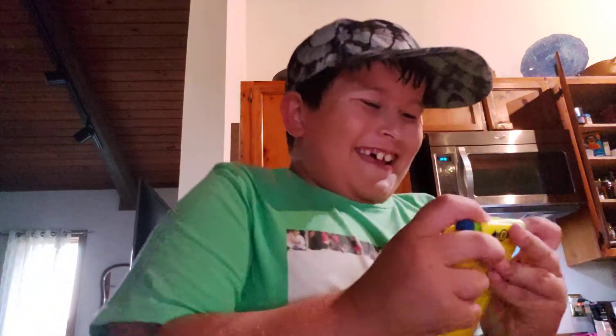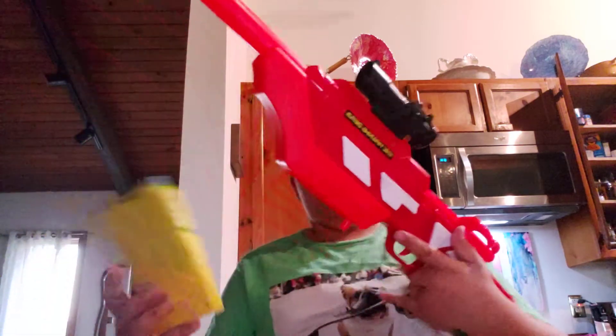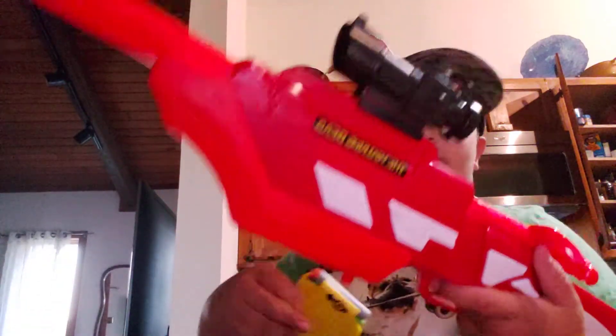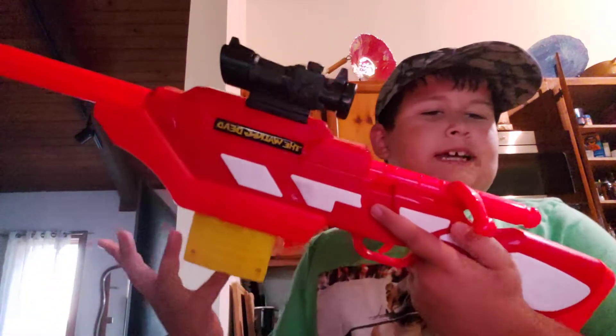The bolt has to be pulled back because it's a nerf sniper rifle. Not all nerf sniper rifles are like that, but the two I have both require you to pull back the bolt in order to get the magazine in and out — kind of annoying, but that's how it works.